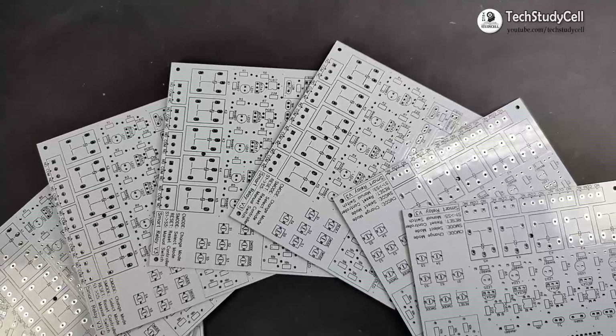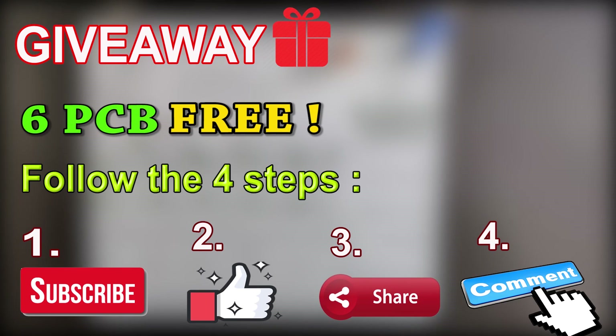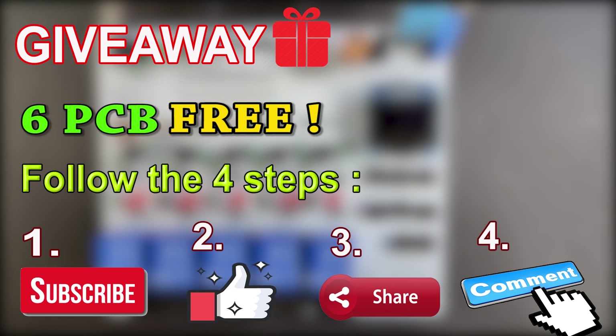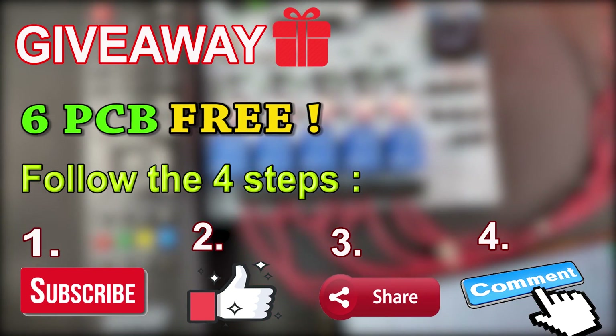One good news: I want to give away this PCB to six of my subscribers who really want to make this home automation project. To get this PCB, first you have to subscribe to my channel if you have not yet subscribed. Then you have to hit the like button and mention in the comment section that you want this PCB.